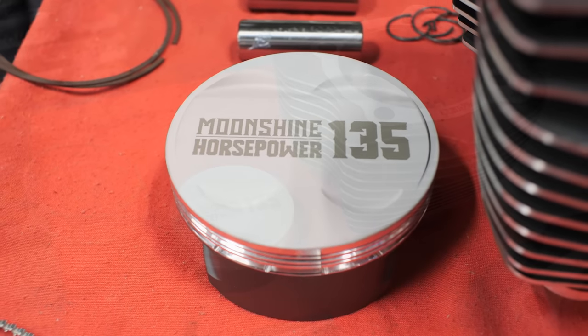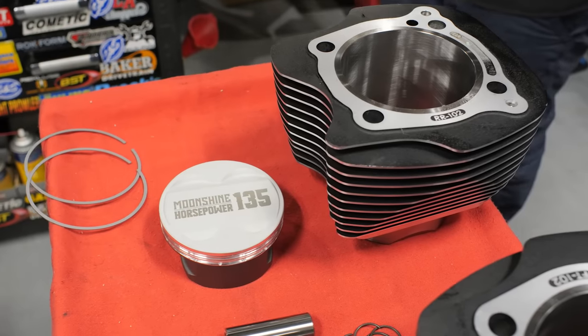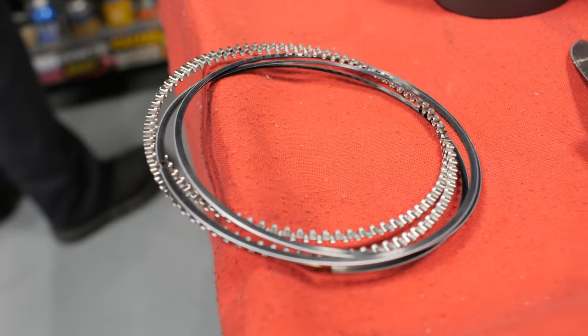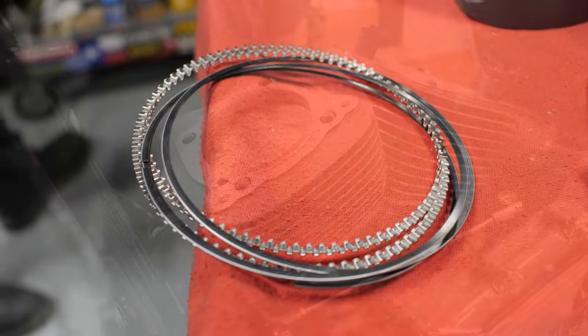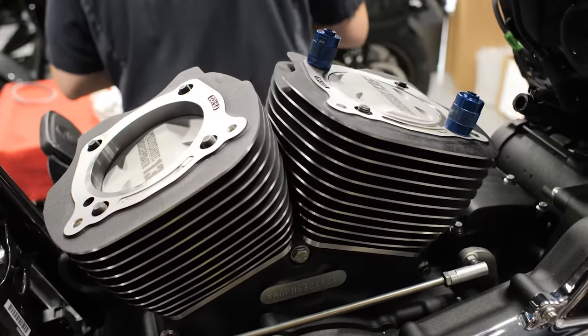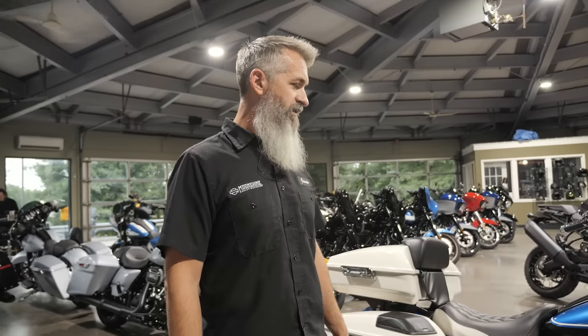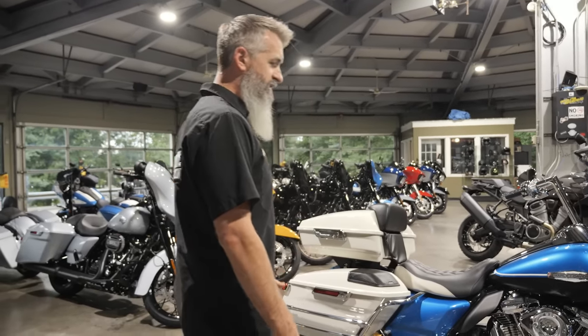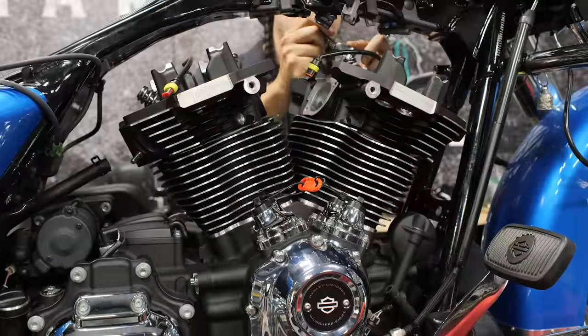On top of this is a pair of our 135 pistons — they are 4.375 inch pistons with a pair of Total Seal rings on them. The piston's top ring groove is gas ported so we get a little more tension on that top compression ring. It's a better ring seal, you're going to get less oil blow-by, it's going to make more power. It's a very nice setup — an advanced profile top ring from Total Seal.